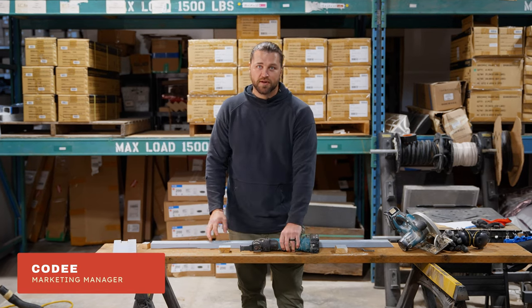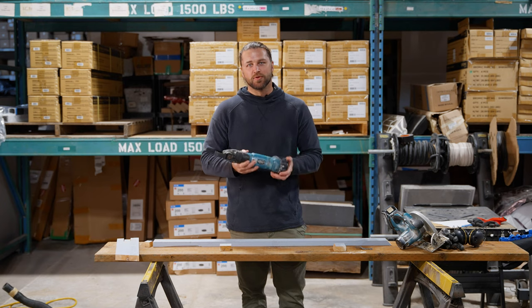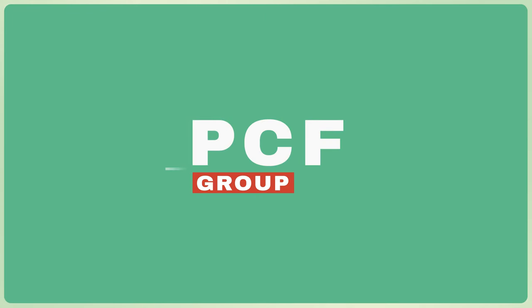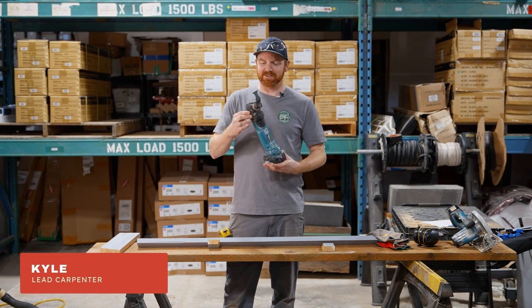Hey, I'm Cody with PCF and today we're gonna have Kyle go over the oscillating saw, also known as the multi-tool. Hi, I'm Kyle. Today we're gonna go over our oscillating saws.